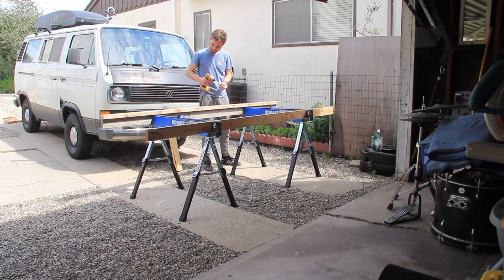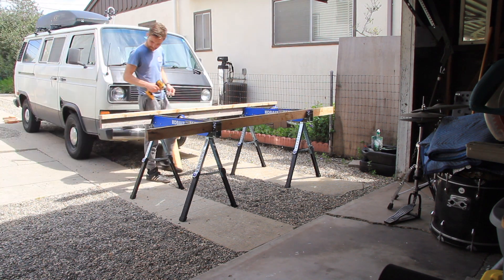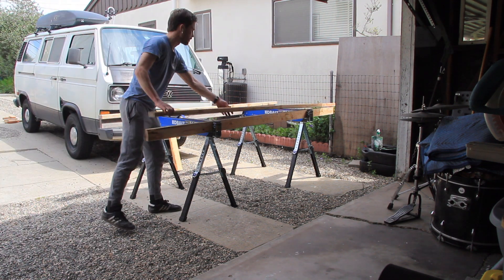To attach these 2x4s together I just used 3-inch construction screws and drilled right through the middle so that the 2x4s would be connected together like Ts.